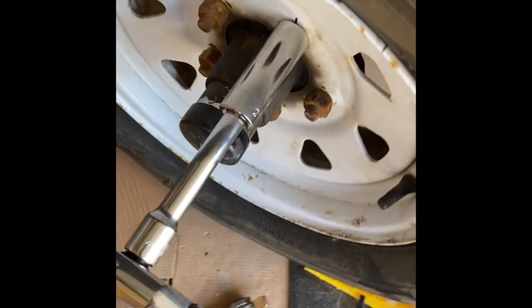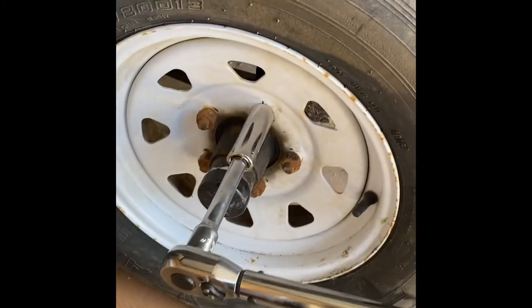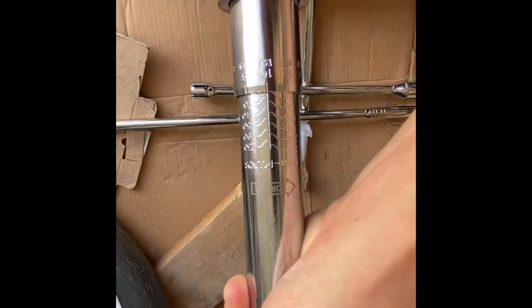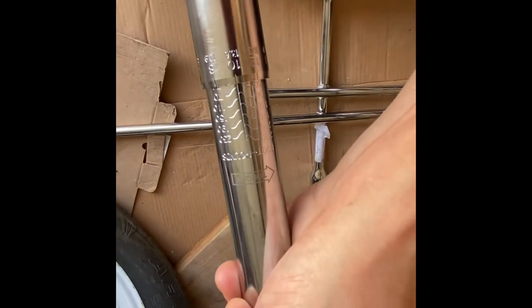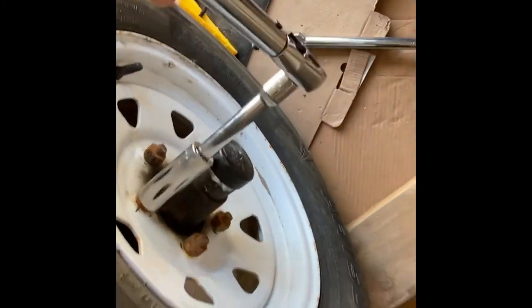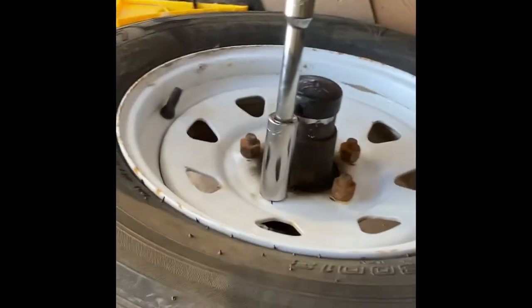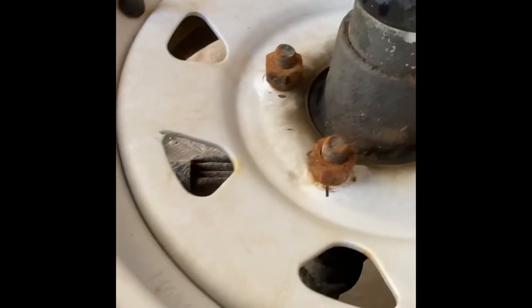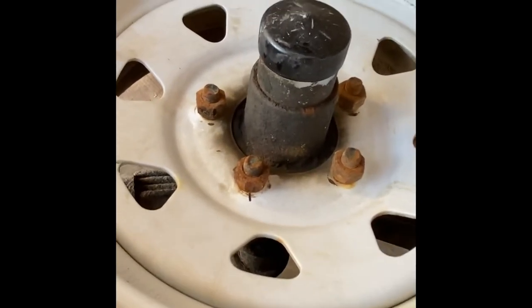So I am going to adjust it again. I'm now going to try 56 pounds. The lines are still not quite there so I'll try something different. Now I'm at 60 pounds and we will see where this takes us. Still not quite there, so I'm going to try 62 pounds as we're getting close.